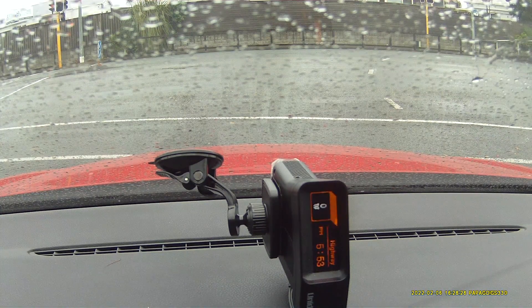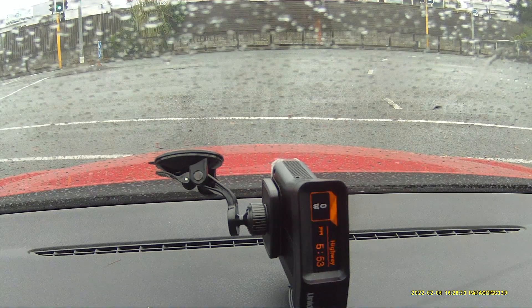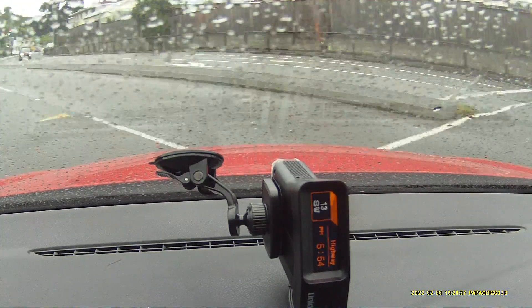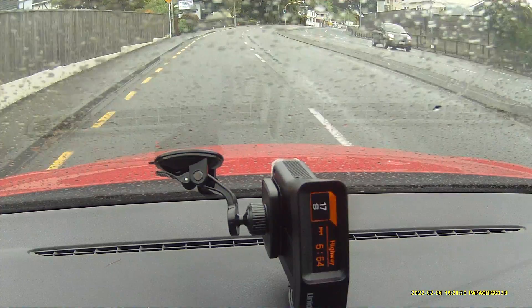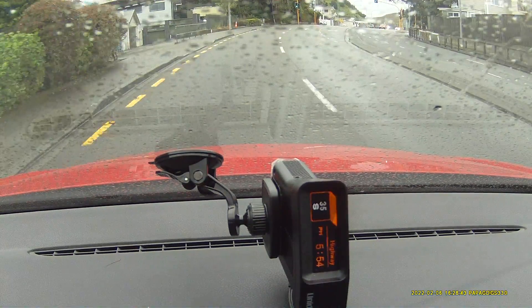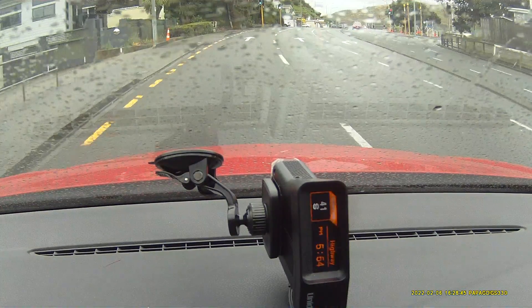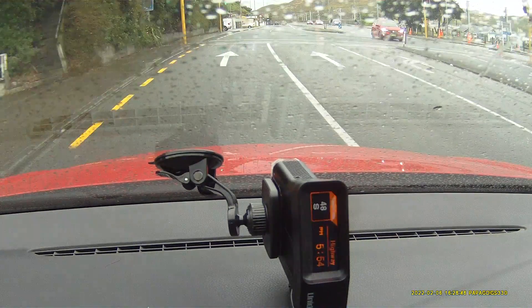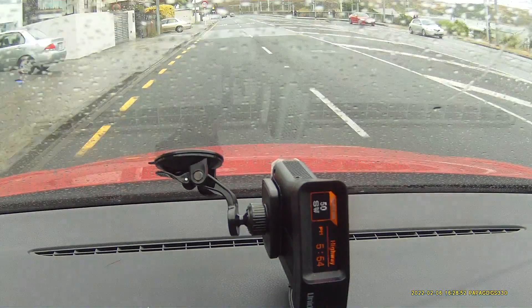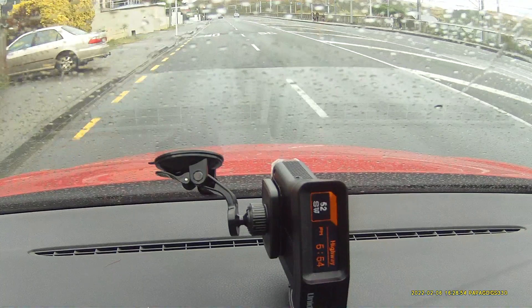Now if we've got a camera that's after a bend, you can get the alert before the bend — whereas previously you can't really do that. You can kind of do it but you get multiple camera alerts. Whereas now on this one, regardless of when it picks up the GPS alert, it'll only give you one alert for the camera.